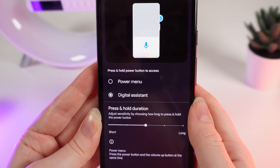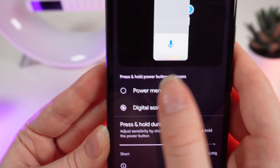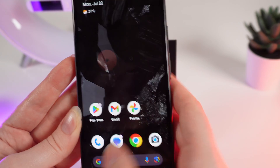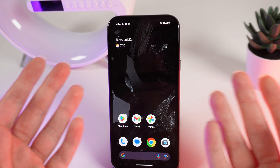If you don't want to have a voice assistant on the power button, just simply click on Power Menu, and now when you hold the power button you will see the power off menu. And that's it! I hope this video was helpful for you, and thank you so much for watching!